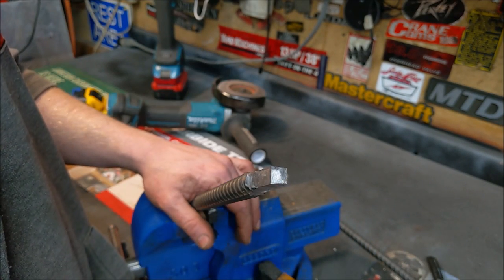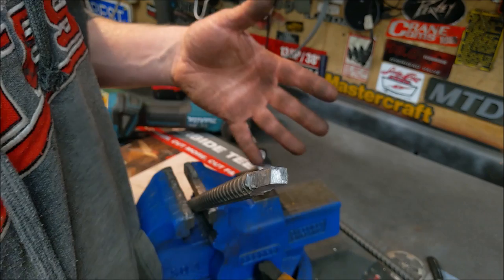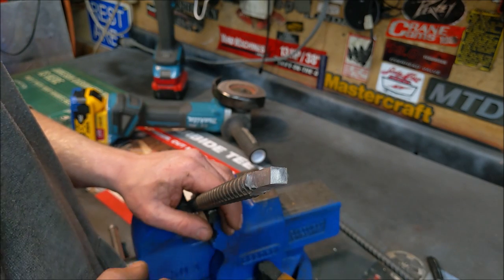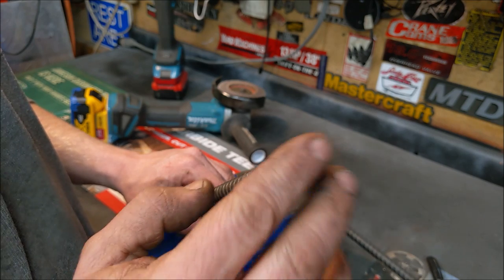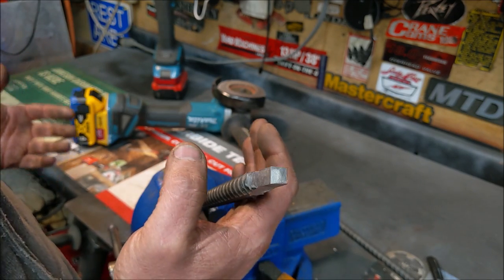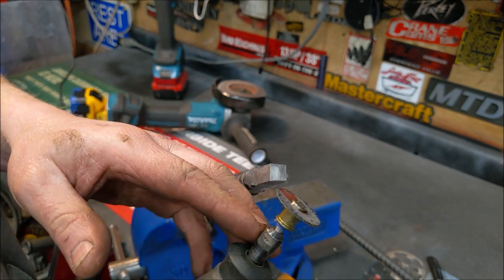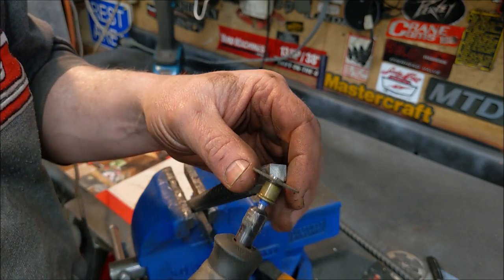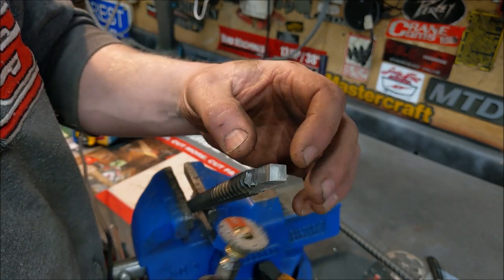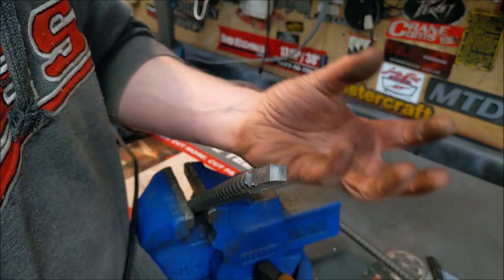Most broaches you see people make are interior broaches that just push the metal out. This one is actually going to shave the metal off the outside and push it toward the center. So we need to dish out the center. You could drill it with a drill bit and fine-tune it, or use a file. I like to use a Dremel with a really small blade so I can ride the contour of the blade around in there, keeping each of the four corners as points.